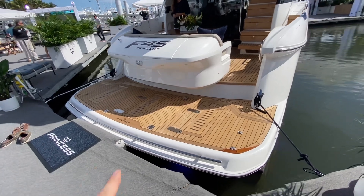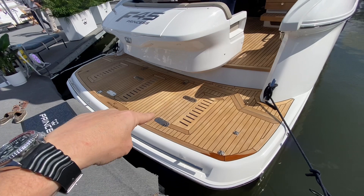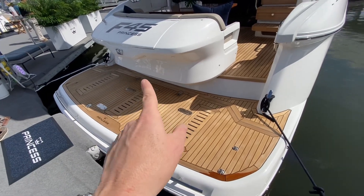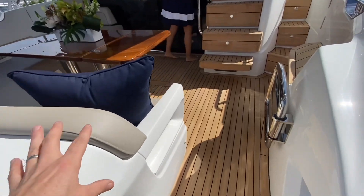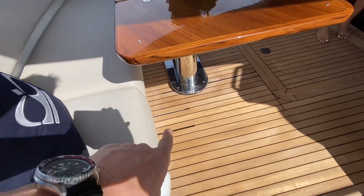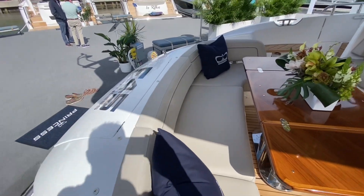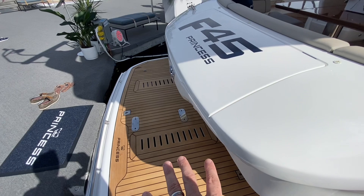Our tour of the F45 starts here at the hydraulic swim platform. Your dinghy would go right on those chocks. This whole unit actually slides forward — you can see there are two small recesses — so this all moves forward to create space on the swim step when you're underway.